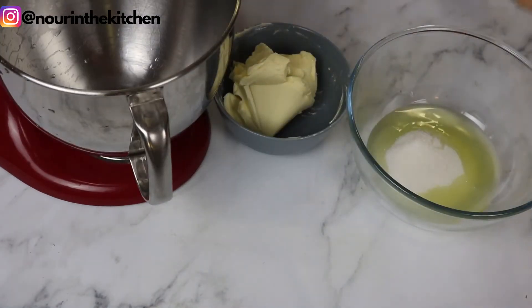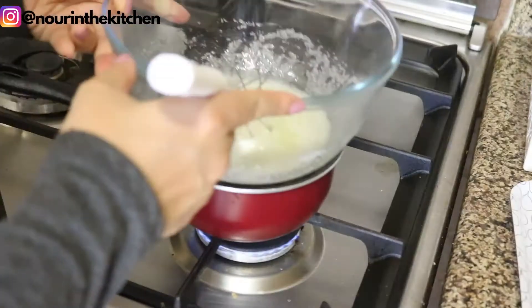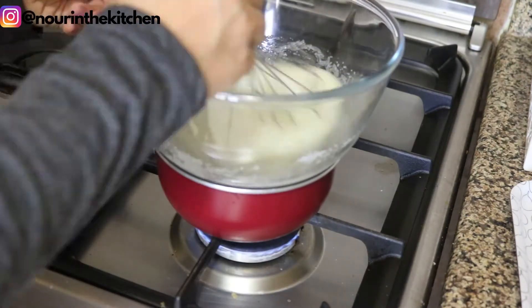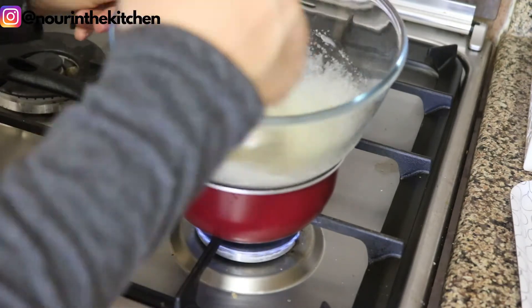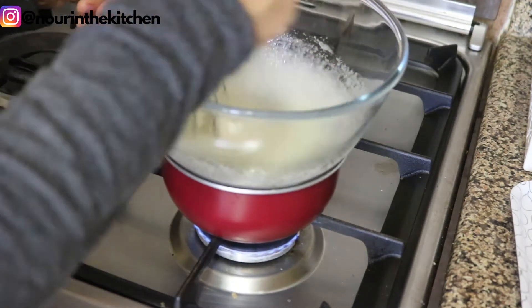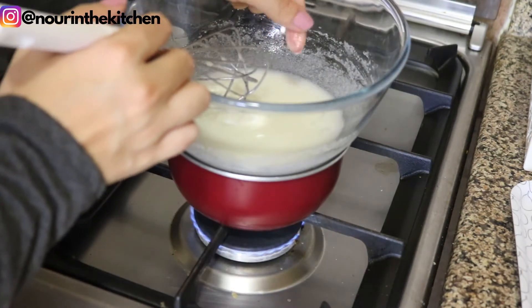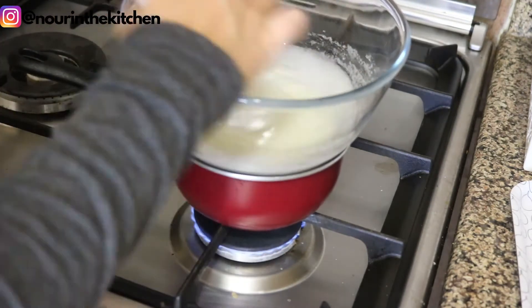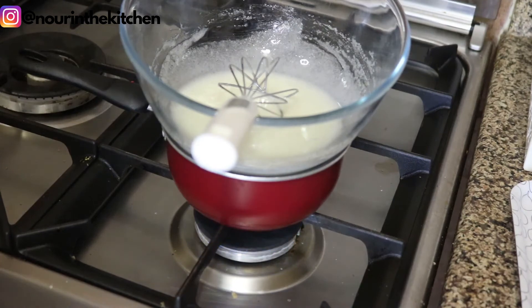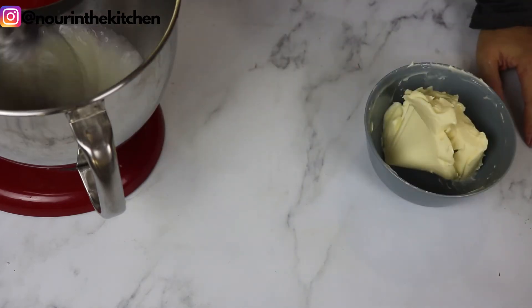Now switching to the Swiss meringue buttercream — this one is a little bit more advanced. First of all, we need to start with a meringue base. For this, I am combining some granulated sugar and egg whites, whisking them to combine, then cooking this mixture on a bain marie until the sugar has dissolved and the mixture is glossy. To make sure that it is ready, you can simply rub a little bit of the mixture between your fingers, and if you don't feel any sugar granules then it has dissolved and is ready for the next step. I then transfer this mixture to my mixing bowl with a whisk attachment.